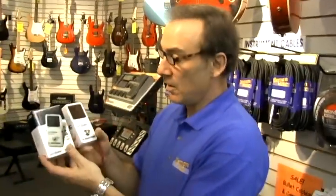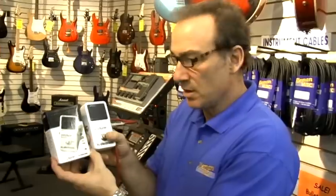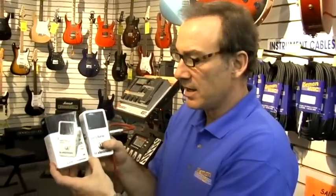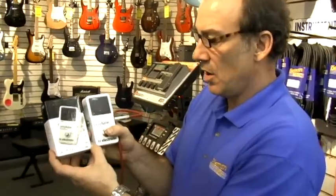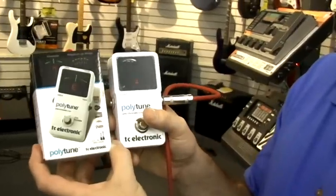A new item this fall at Riemann Music is the TC Electronic Polytune. This is a stomp box type tuner for guitar, and the unique thing about this product is that it actually tunes all six strings at once and can be used in silent mode.